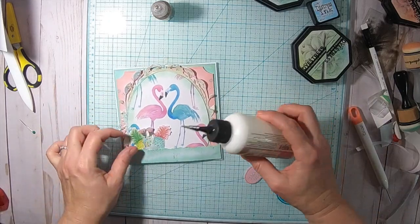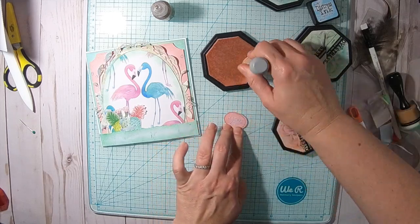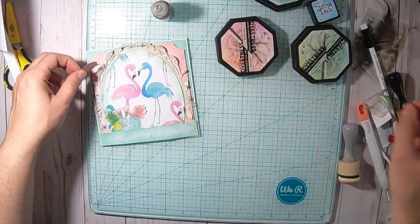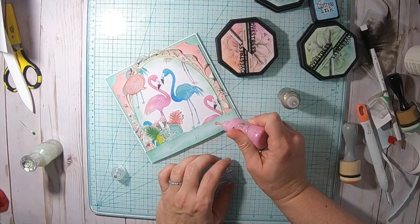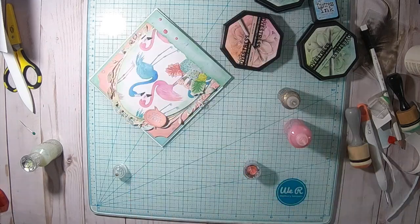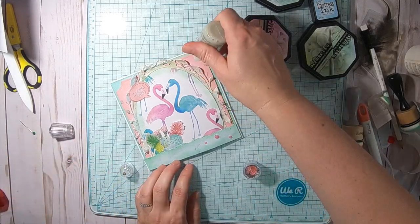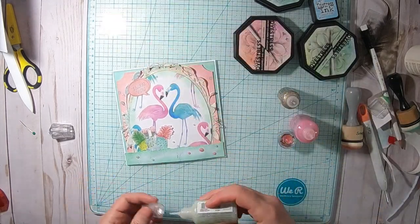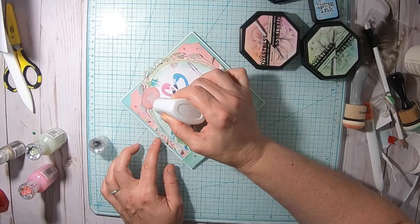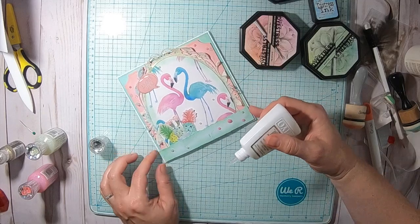I also added the two pineapples that came from the die set and a little cocktail. Then I'm using from those die cuts this little speech bubble that says 'I Love You' and I'm adding that to the top part. For embellishing I'm using Nuvo drops and also gold stickles and gold Nuvo drops, adding them randomly. Then I'm using my Nuvo Glaze and adding that to the speech bubble to make it more dimensional, and also adding it to the beaks. Here is the finished card.